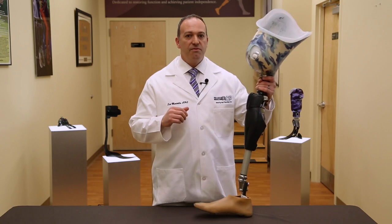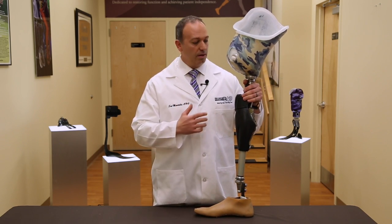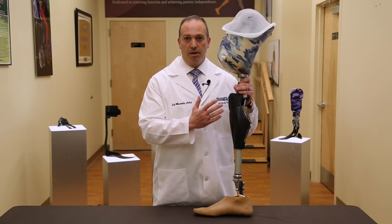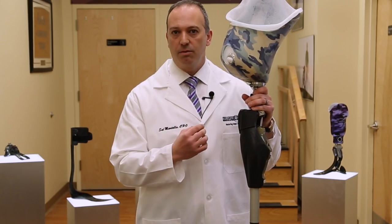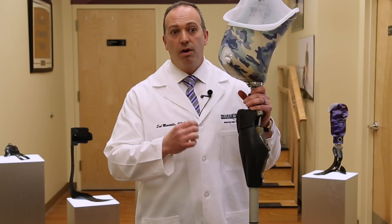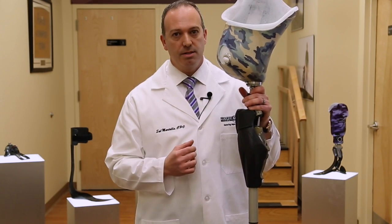This device is very fast and very stable, which is why I truly love this device for all of our above-knee amputees. This is for above-knee amputees who want to reach the K3 level of function, or are at the K3 level of function and want to demand even more out of their prosthesis.